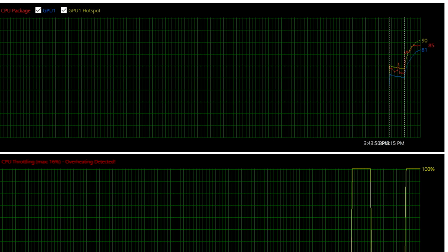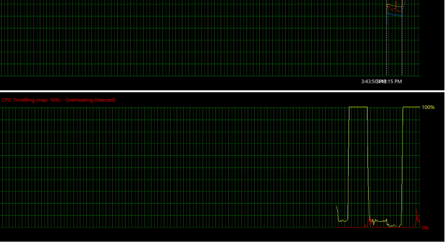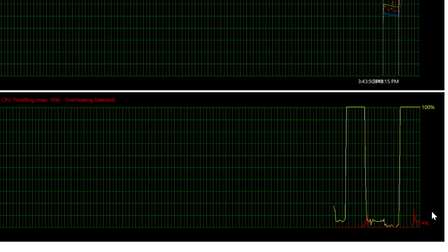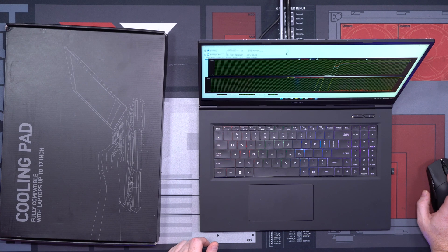CPU package is up in the 85s. You're already seeing right there — see down there at the bottom — you're seeing thermal throttling already. And this is what it's doing to keep temperatures down as you watch this CPU thermal throttle. We've got a pretty good idea. It's been running for about 10 minutes. I feel like we're in good shape here to go ahead and stop this. This is enough data for us to see if the pad is actually going to make a difference. So we're going to go ahead and stop that.